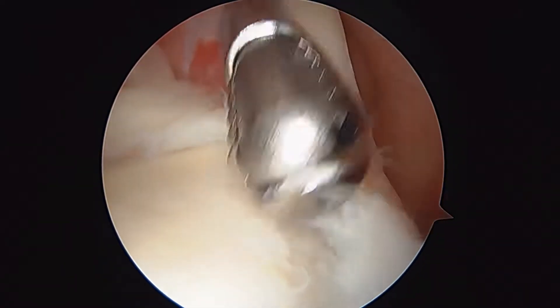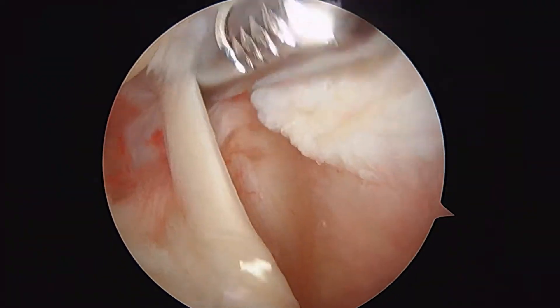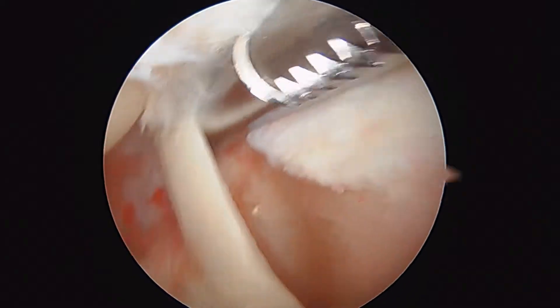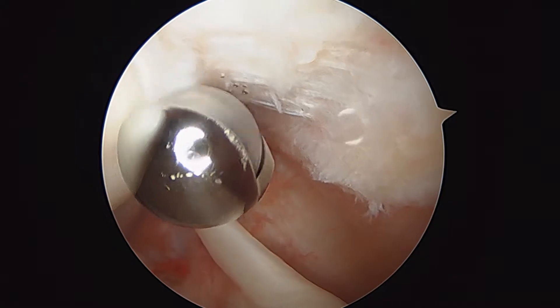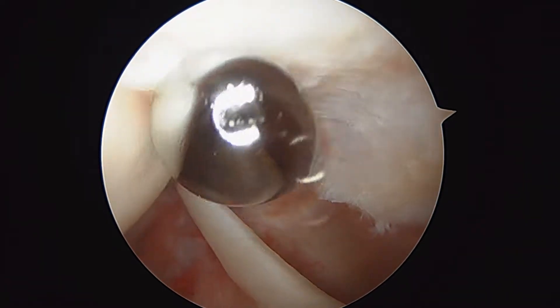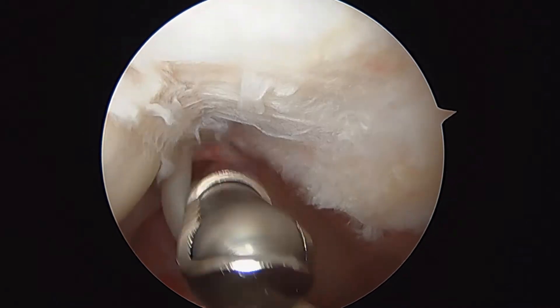I'm a little bit suspicious about this biceps. I'm concerned because the rotator cuff tear, at least at this point, doesn't appear to be full thickness on this side. A lot of times we'll see this, and on the other side of the tendon it's got a significant partial tear also. So it ends up being the same thing as being completely torn.